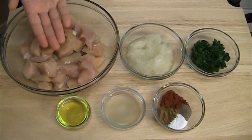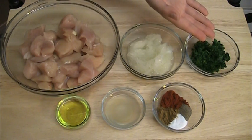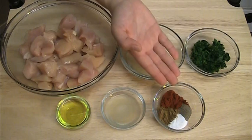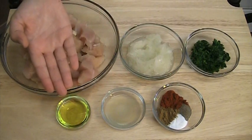1 pound of chicken cut into cubes, 1 onion grated, 1 quarter of a cup of finely chopped parsley, 1 teaspoon of paprika, 1 teaspoon of cumin, 1 teaspoon of salt and 1 quarter of a teaspoon of pepper, 1 tablespoon of lemon juice and 1 tablespoon of olive oil.